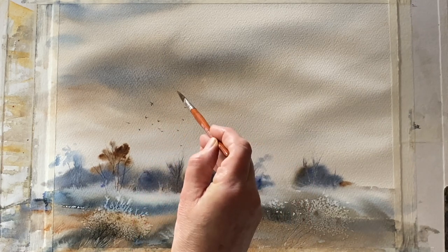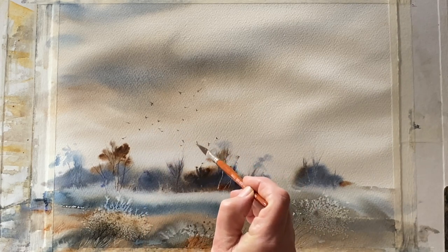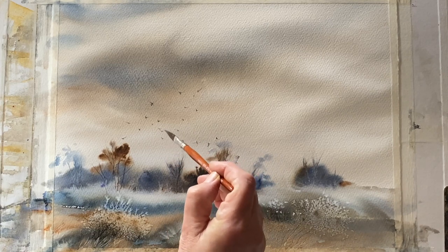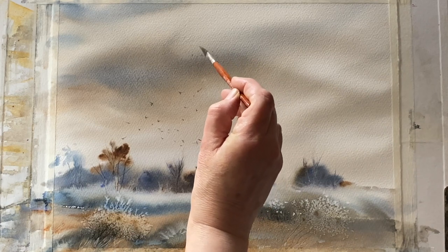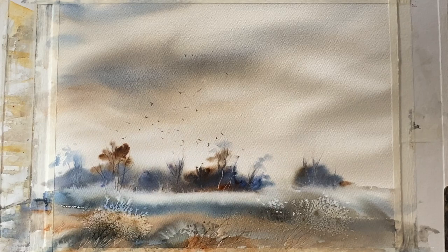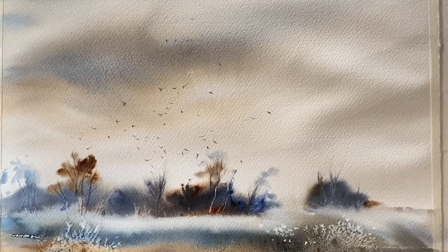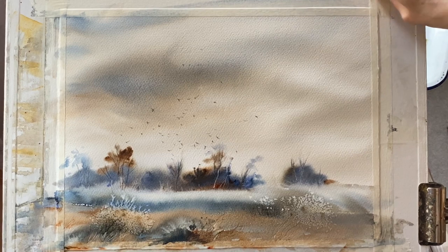I'm holding the brush quite far down the handle and allowing the brush tip to make little marks that just suggest the birds. I'm trying to position them fairly randomly but also keeping the composition balanced. Some of them are just little dots, while others have a more overt wing shape. I think I'm done — the birds are in scale with the trees and work well against the lighter and darker atmospheric parts of the sky. There's enough variety in shape and suggestion to create a quite convincing illusion of a flock of crows. That's the painting finished — I'll remove the tape.